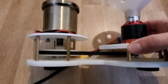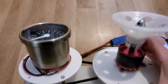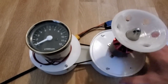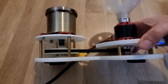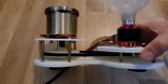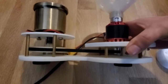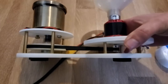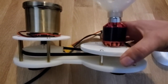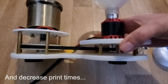I also chose to 3D print all the pieces separately this time, so that the motor holder, speedo holder, and the base plate are actually separate, and they're connected with these electronic standoffs. Part of the reason for that was to increase the stability and also make it possible for me to 3D print the parts better and make assembly easier at the same time.